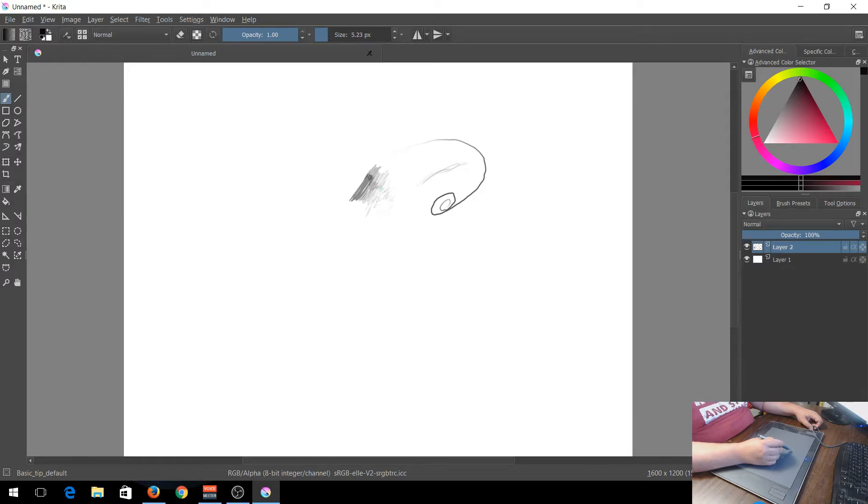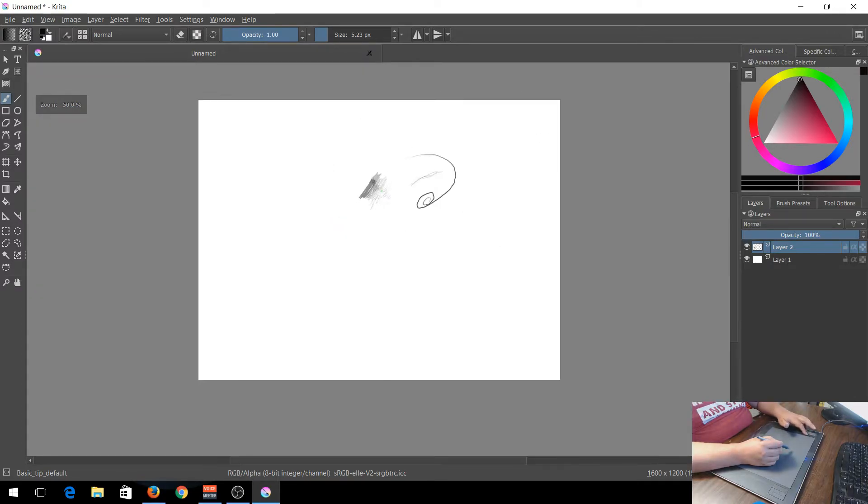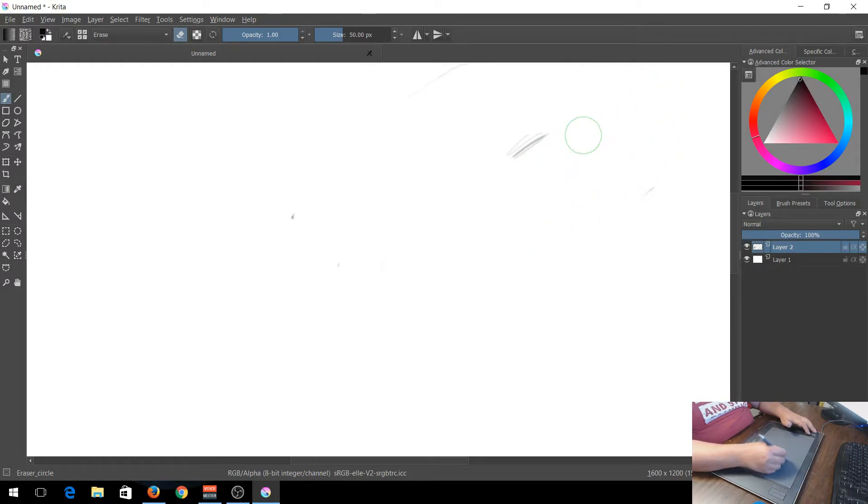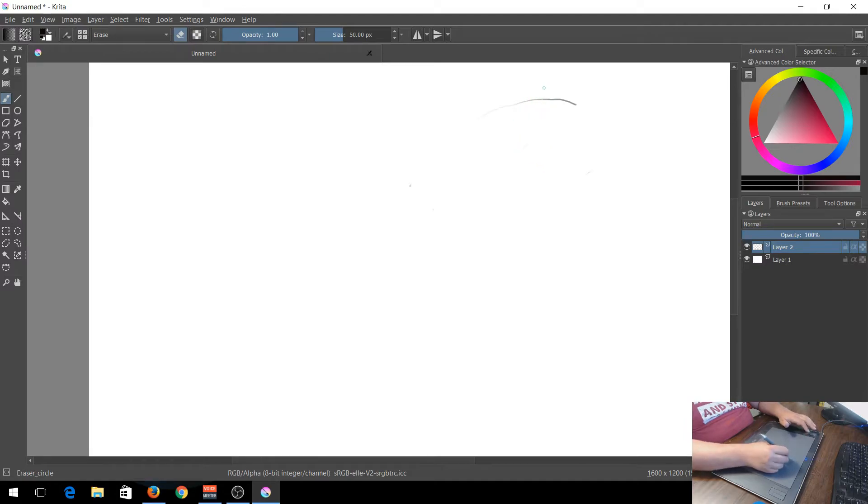The buttons on the graphics tablet are really handy. I've set them to Back, Forward, and there's a touch strip that you can use to zoom in and out - so you can go in further and do more fine detail. When you switch to the eraser, notice how pressing harder makes the eraser circle bigger. If you just want to erase it all, you rub it all out, and then zoom back out.